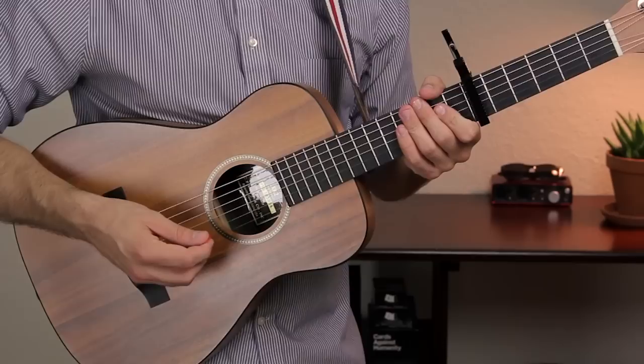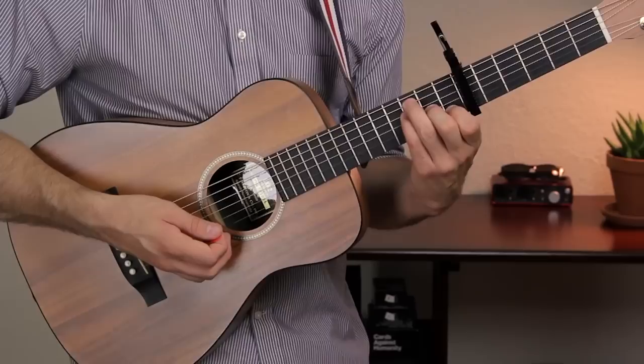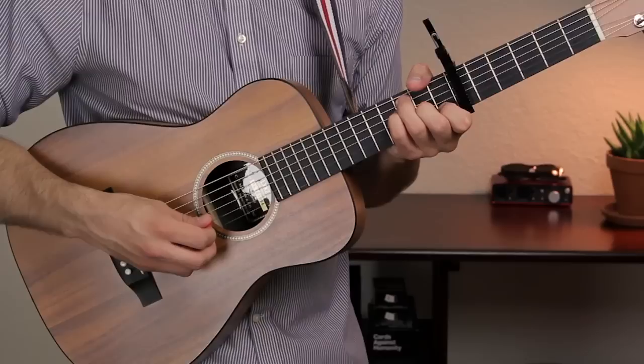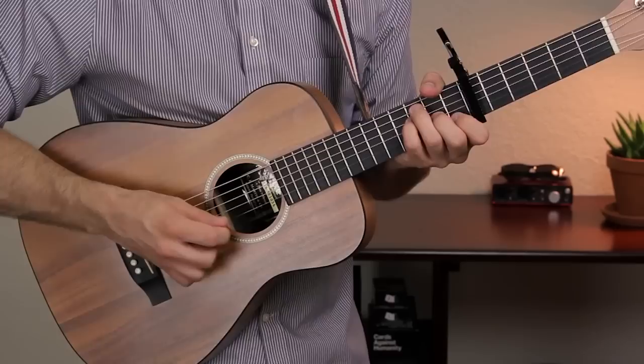Now we have an F chord. F is going to go like this. Your first finger is on fret 1 of the B string, your second finger is on fret 2 of the G string, third finger on fret 3 of the D string, and third finger on fret 3 of the A string — so 3, 3, 2, 1 on the A, D, G, and B strings. Have your thumb mute the low E string and your first finger mute the high E string. You can just strum all six strings that way.